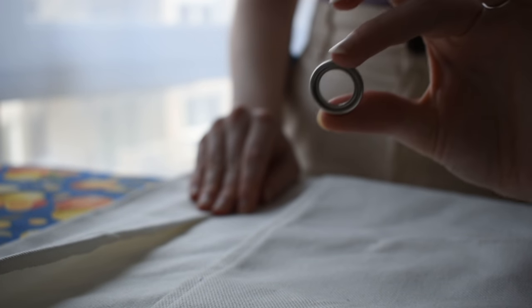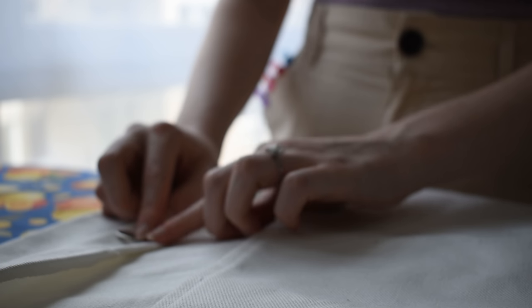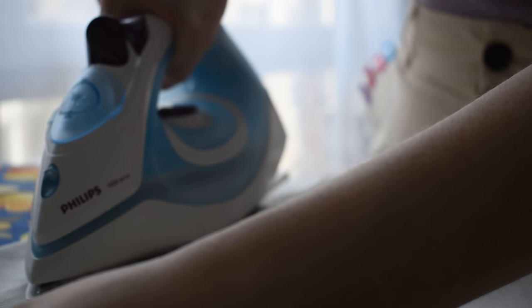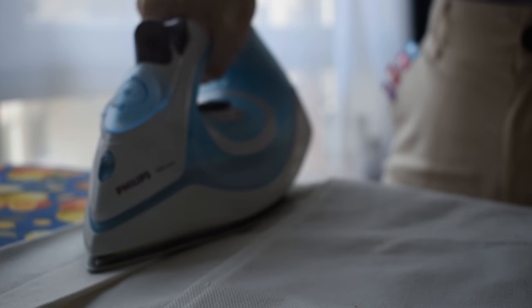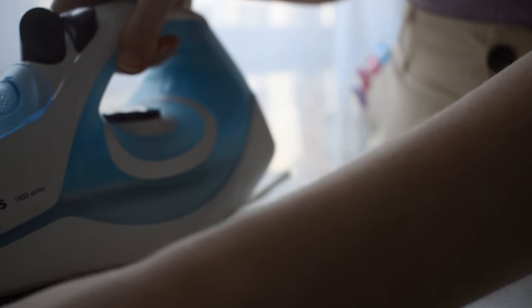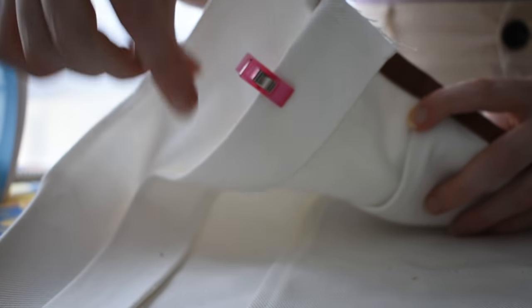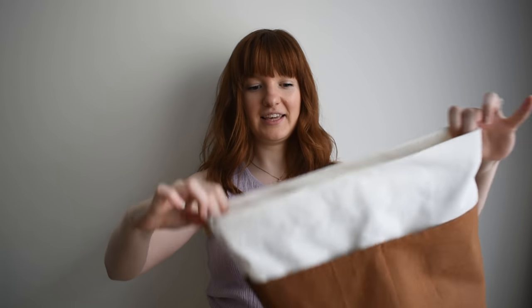Once that was all done, it was time to hem the very top of the bag to prepare for inserting the eyelets and grommets for the straps. I took one of the grommets to eyeball the spacing and make sure I had plenty of room, and also followed the instructions from the pattern. It took ages, but I finally fed all of this through the machine and I think it looks pretty good.